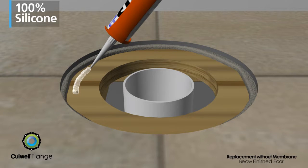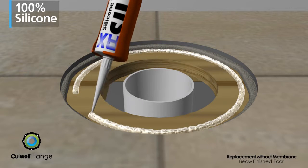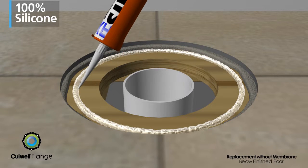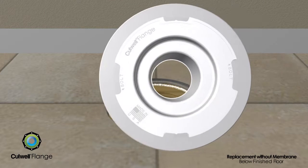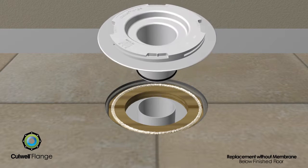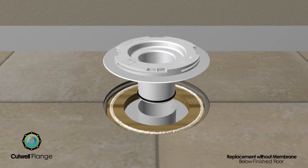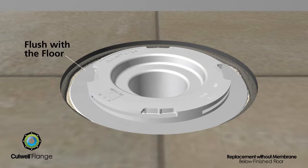A thick bead of 100% silicone caulk is applied around the floor opening where the base of the flange will sit. Position the flange so that one of the guidance points is closest to the wall behind the toilet. The Cullwell flange is then inserted into the floor opening and attached to the sanitary piping, compressing the caulk under the flat surface of the flange to create a seal with the floor.